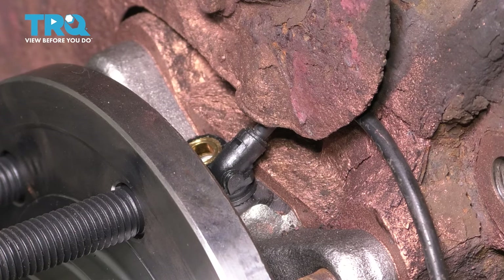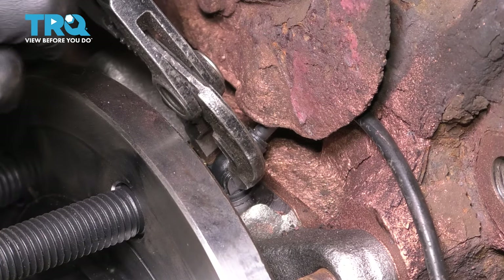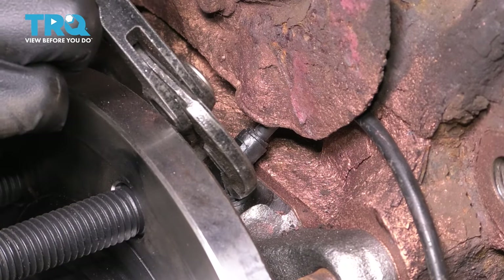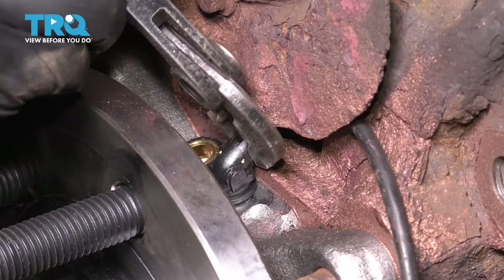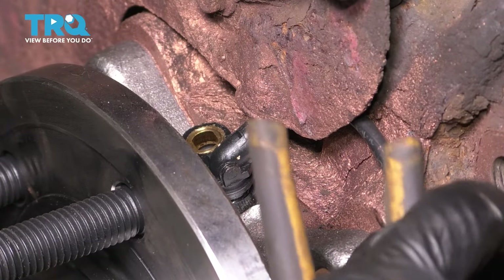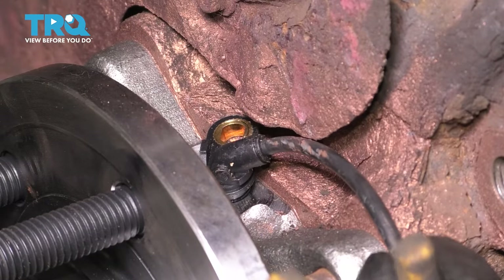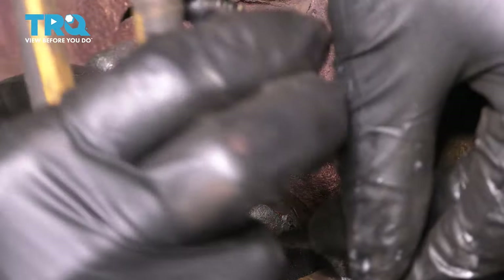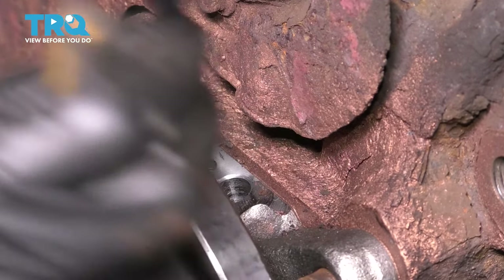Looks like I need some pliers to pull it out. Grab it gently — don't do any sideways motions, don't twist it, don't bend it. All you want to do is work it back and forth like this. If you bend it, the sensor will break internally. At this point, try to get the wire from behind the backing plate. Pull it up and out — and there's the ABS sensor.